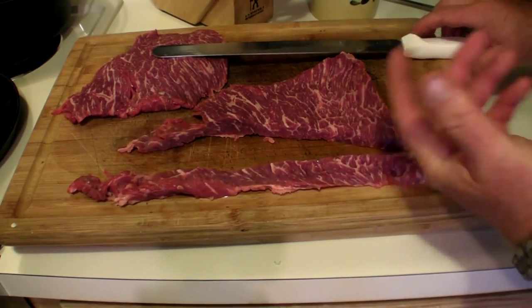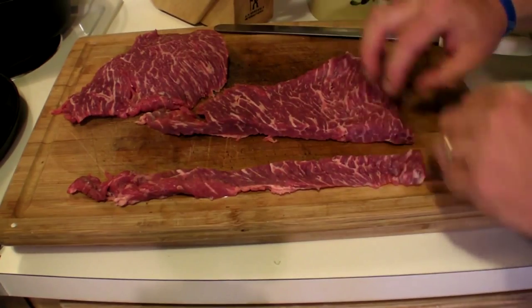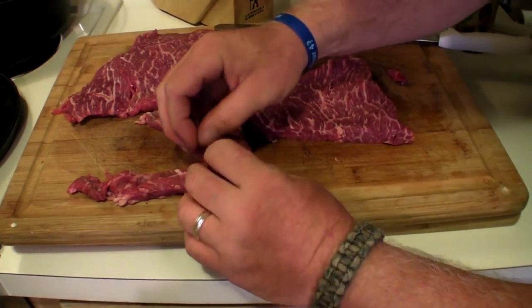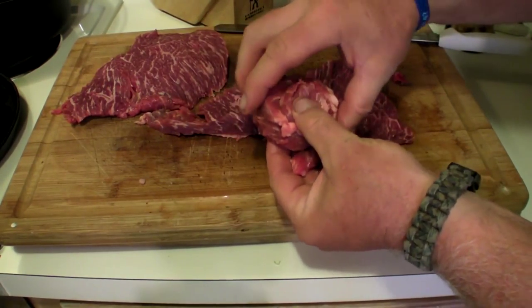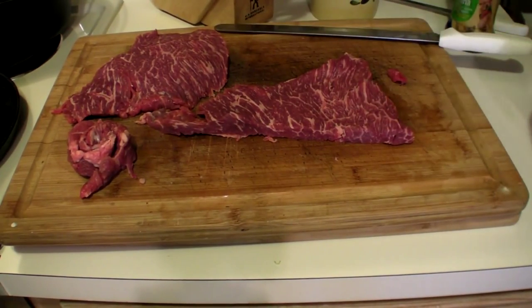Now I'm going to take this the long ways and make cuts to create our pinwheels. We could roll it up and then cut it - that's the way a lot of people do it. Let's do that, it's more fun. Roll this up - it probably goes faster the other way. I'm rolling the pinwheels up and will put them on a skewer.